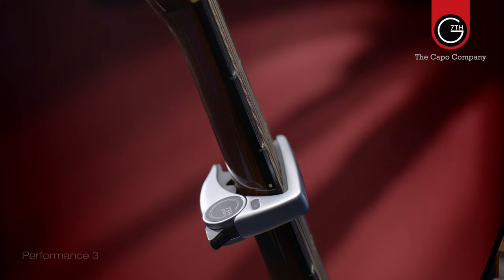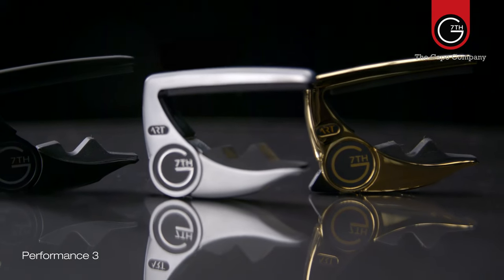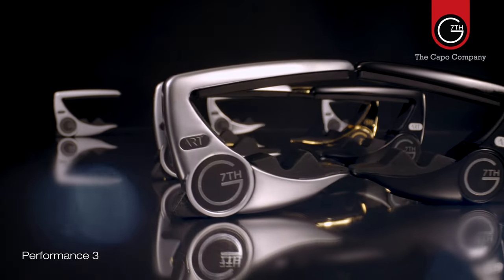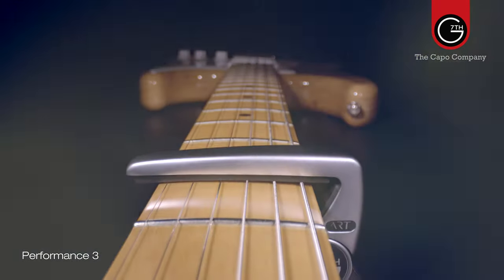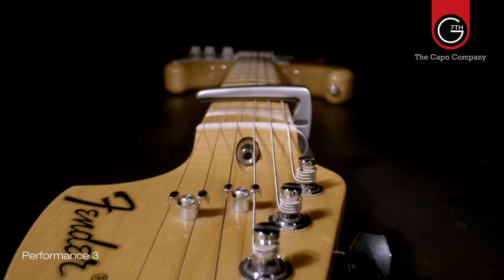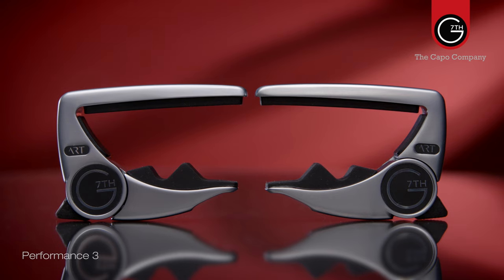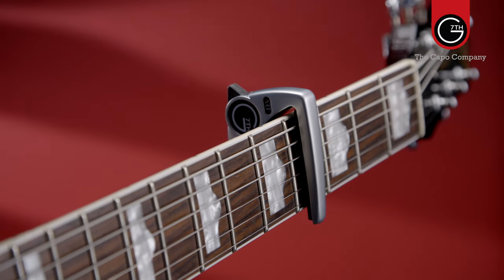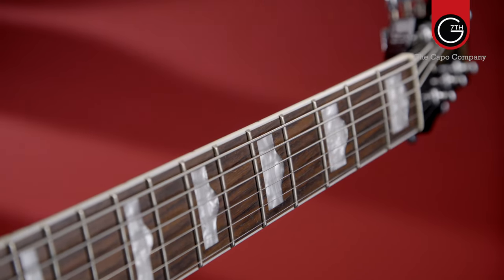The flagship range are the Performance Capos. These are by far the best known and have the most iconic design. The beauty of the Performance Capos is that they suit the widest possible range of uses. They combine speed, simplicity, and excellent tuning stability, and are the best-selling G7th Capos by far. Their patented tension control system is unique to G7th — you just squeeze it on, squeeze it off, and it's very simple and intuitive to use.